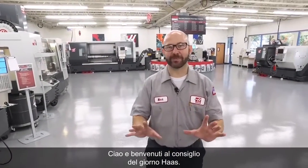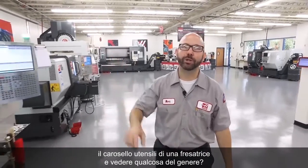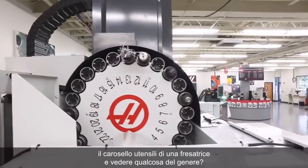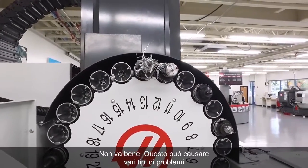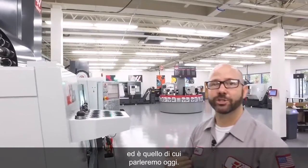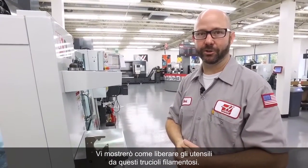Hello, and welcome to this Haas Tip of the Day. Have you ever walked through your shop, looked up at the tool carousel on one of your mills, and seen something like this? This is not good. This can cause all kinds of problems. And that's what we're gonna show you today — we're gonna show you how you can get rid of the stringy chips on your tools.